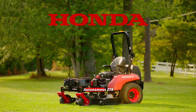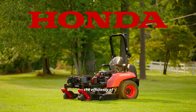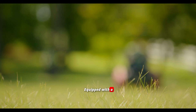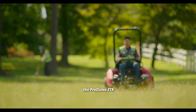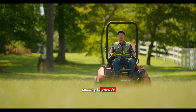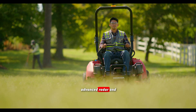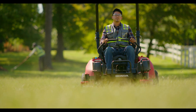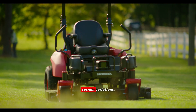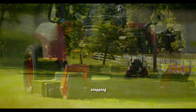The Honda Prozizion Autonomous ZTR is designed to improve the efficiency of landscape professionals. Equipped with a number of built-in safety features, the Prozizion ZTR uses omnidirectional sensing to provide a full 360-degree view through advanced radar and LiDAR technology. This allows the machine to detect obstacles and sense terrain variations, automatically slowing down or stopping when needed.